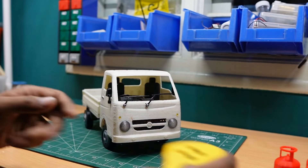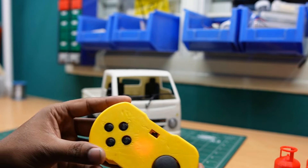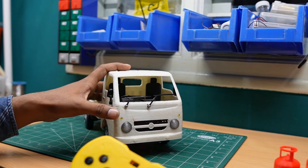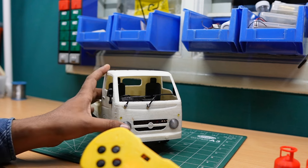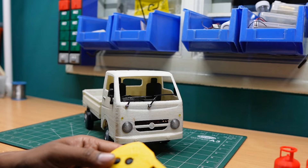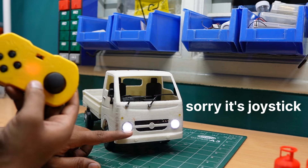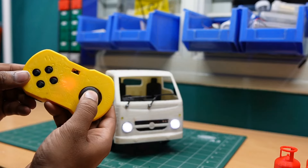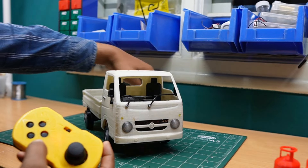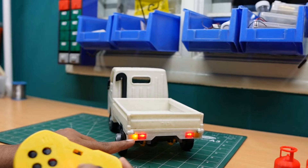I'm turning on the RC Tata S model. Once the joystick is turned on and the Tata S receiver picks up the signal, the headlights will start blinking. Now I'm pressing the headlight button — you can see the headlight is turned on, and pressing again turns it off. Now I'm turning on the left indicator, and you can see the left indicator is on.